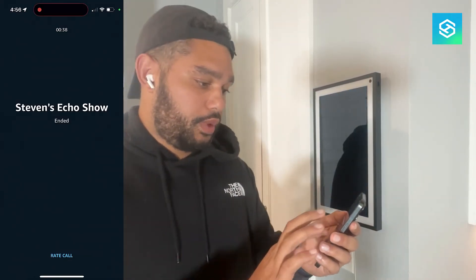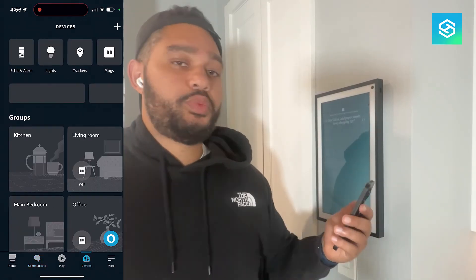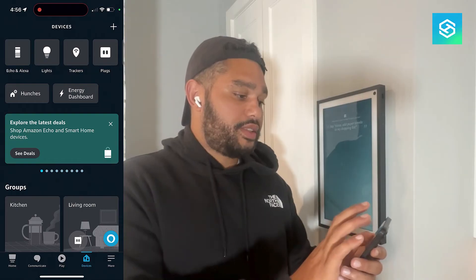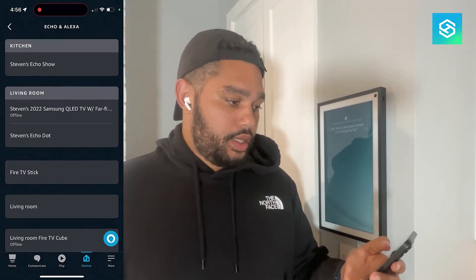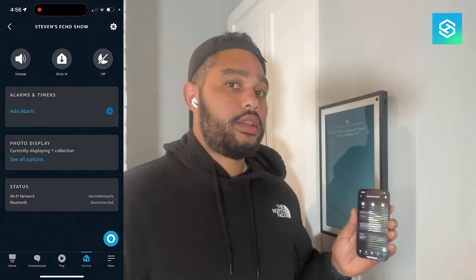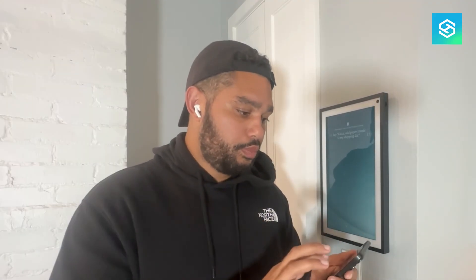Let me show you a second way we can do this. That was in the Communicate tab, but if we go down to Devices, we can get to the same set of options there. Open up the Devices tab, Echo, and this is the kitchen — so we'll choose Echo Show. And again, it's right there at the Drop In section. Pretty cool, pretty straightforward, pretty easy. And it should work with any Echo device, not just the Echo Show 15.